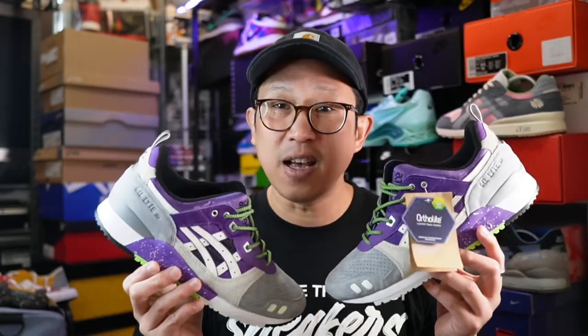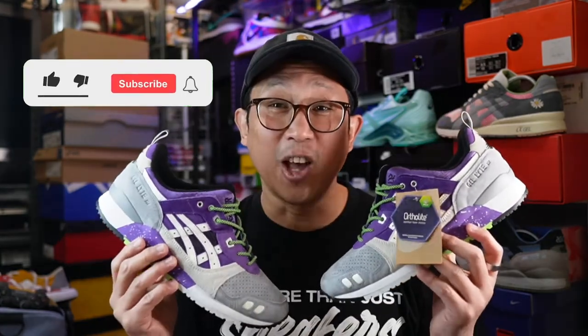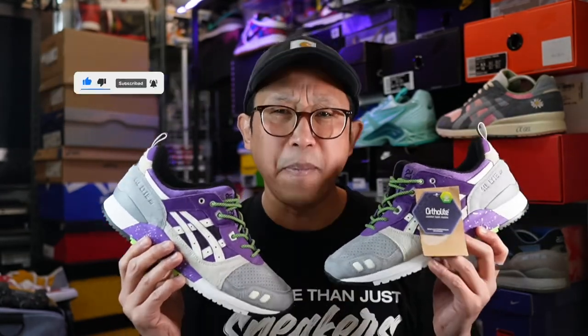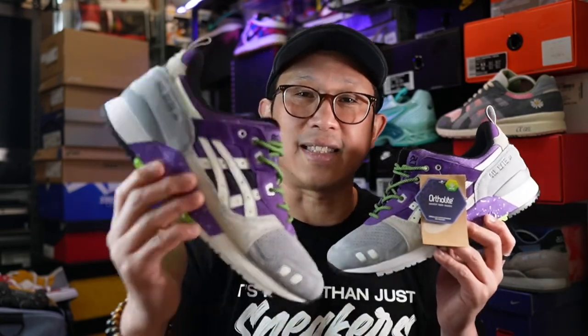Thanks again guys for watching and supporting my channel. Feed shots are now available on my Chosen One Instagram account — links will be provided down below. Hit that like and subscribe button if you've found value in this video, I would greatly appreciate it. Till the next unboxing and review — goodbye, take care, and stay safe.